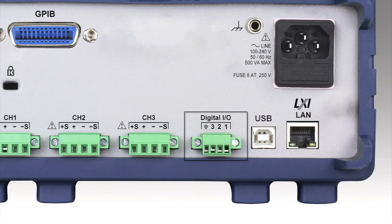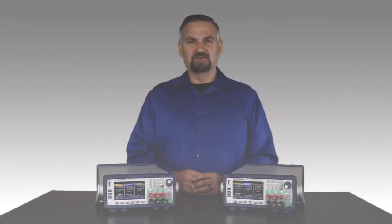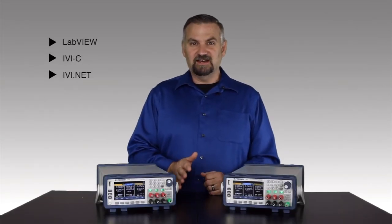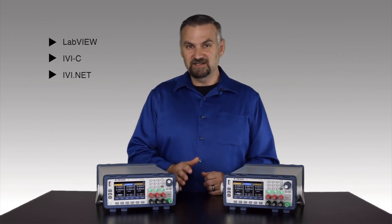The digital I/O terminal block can be configured for remote inhibit as a way to disable the output when a fault condition is met. We also provide LabVIEW, IVI-C, and IVI.NET drivers to promote system development and integration.